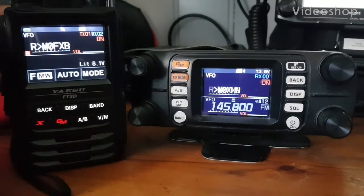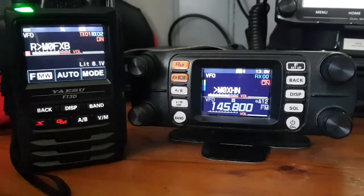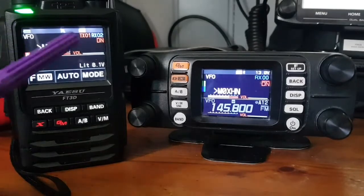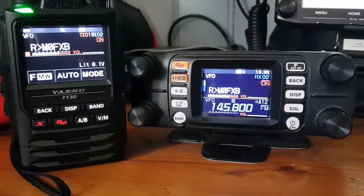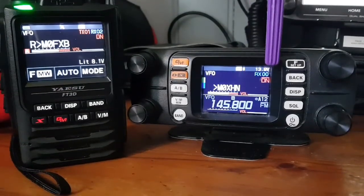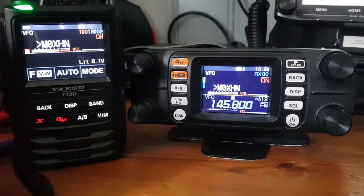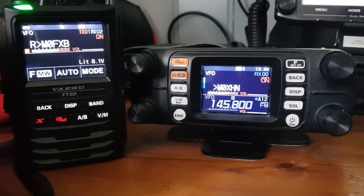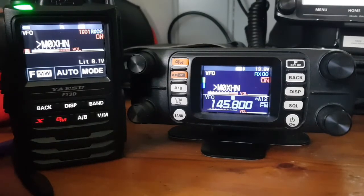This is M0FXB doing a video on Group Mode and the DigiID function. You can see on my radio TX is set at 01 and on the FTM-300 it says RX 00. So let's put these two radios into Group Mode. Right now we're using my Pi-Star hotspot connected straight into HubNet, which is YSF 96265 on the Pi-Star list.